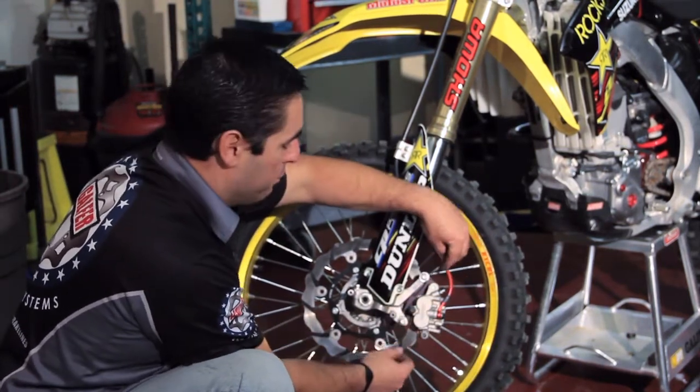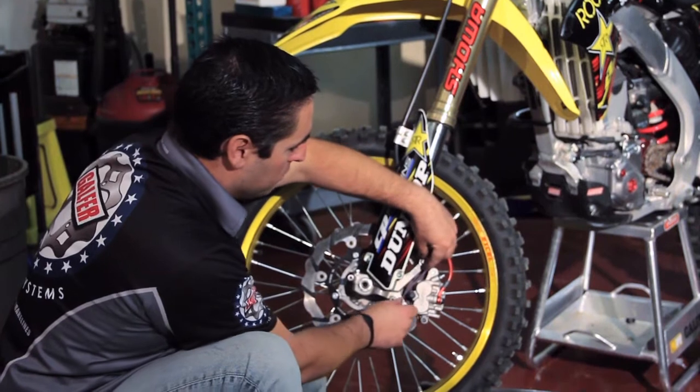The first thing we want to do is remove the caliper, and we're going to loosen up these two bolts right here.